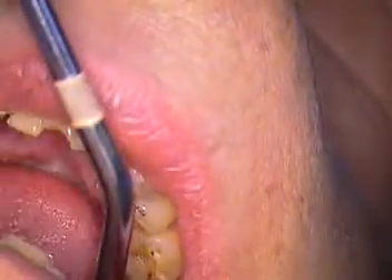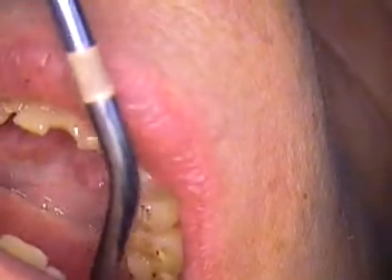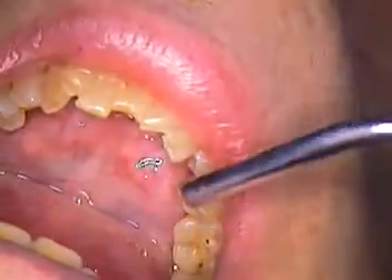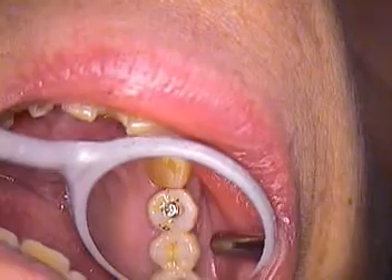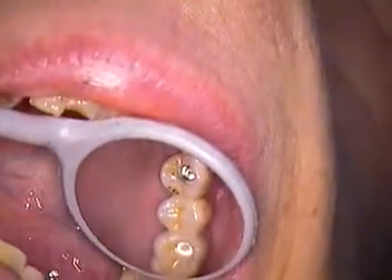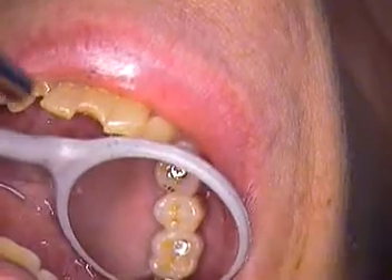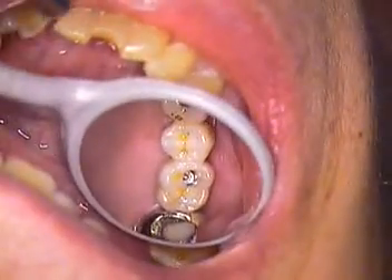Hello, this is Dr. Jerry Cuomo. I'm here in my Boca Raton office with my patient, Margarita. She's enjoying her new dentistry. This is the state-of-the-art technology from my laboratory in Massachusetts.